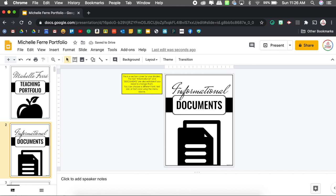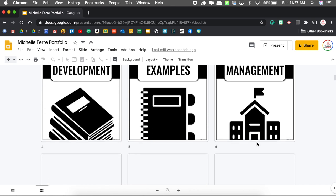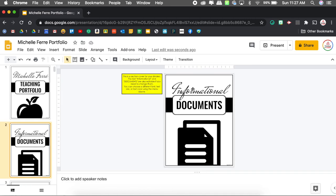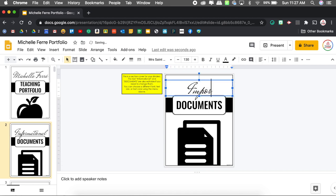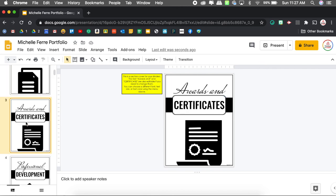Up next I have all of the cover images for the actual dividers — this is what goes in the page protector for those dividers. I've included a lot of different examples; you don't have to use all of them, and they are editable. For example, if I don't want it to say 'informational documents,' I could change it to 'important documents.' I'm keeping informational documents, awards and certificates. Professional development I typically put in other areas, so I'm going to delete that one.